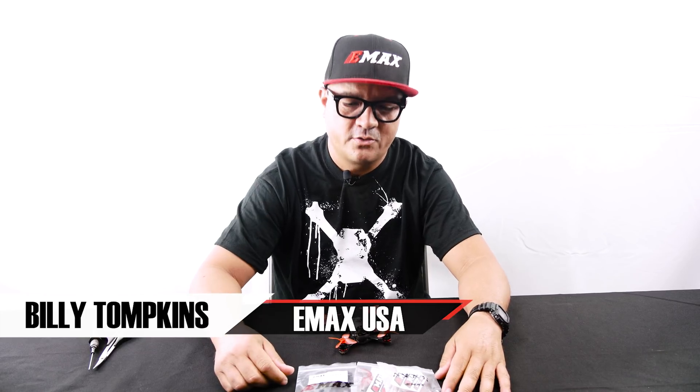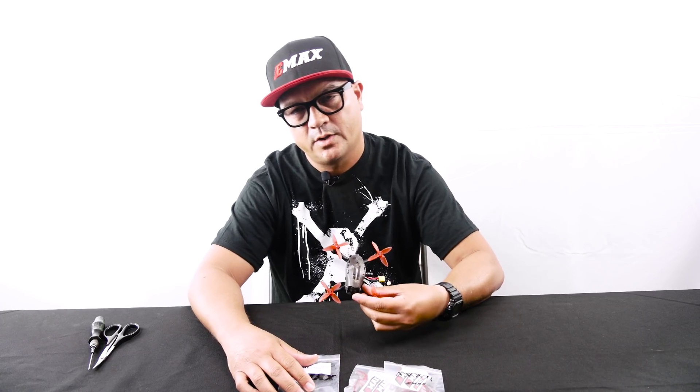Hey everybody, Billy here with Emax. I hope everyone's doing great. Today we're bringing you a new product — it's a conversion kit for the very popular Babyhawk Race 2-inch.